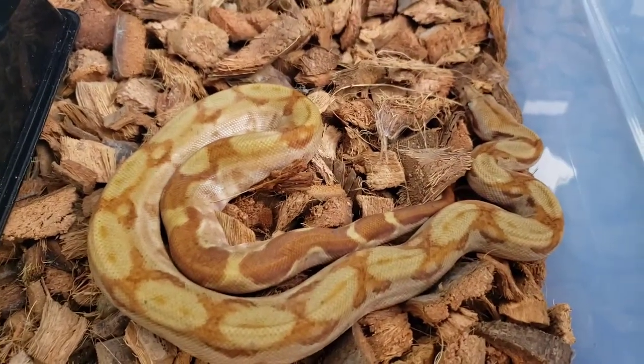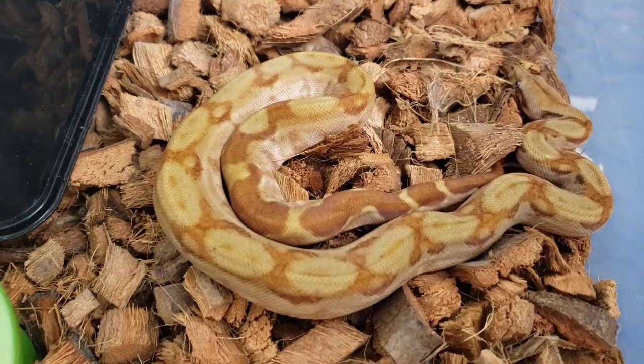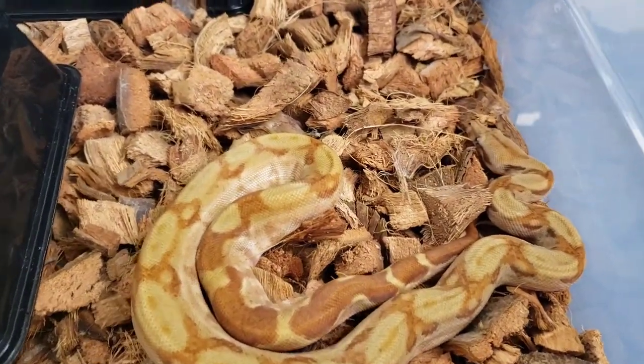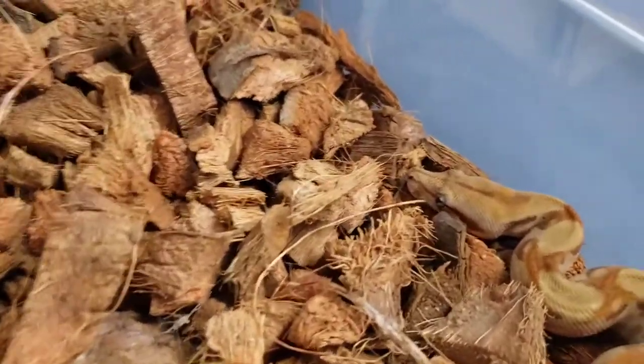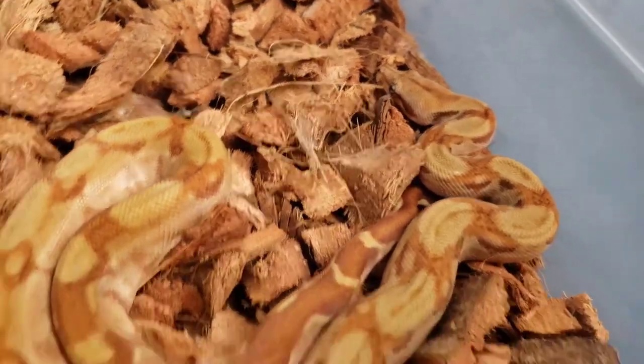When I first got her she was really, really pink. And now she's starting to get more of her adult colors in, so she's more of that creamy color, but she still looks really good. And the T-positive albinos don't get the red eyes, which I like — I'm not a huge fan of the red eyes.